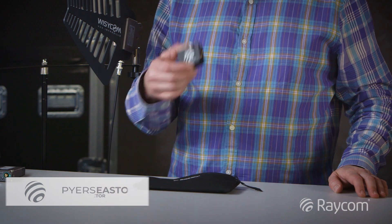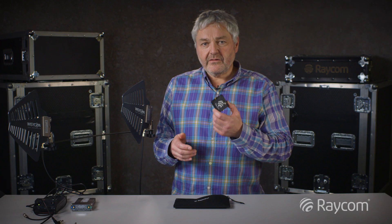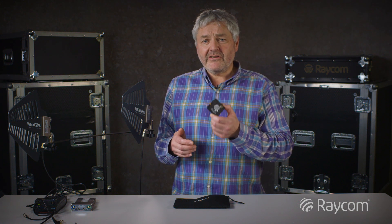Hello, I'm Piers and I'm here to talk to you about a brand new product from Raycom called the BIAS-T. The BIAS-T is a very useful device if you need to power an antenna that requires phantom power from a receiver that doesn't provide phantom power.